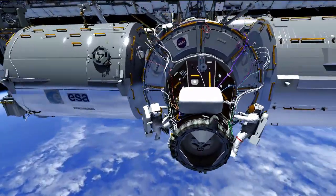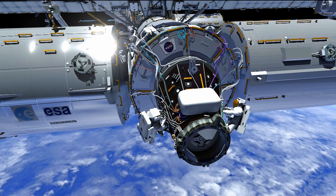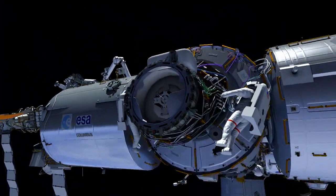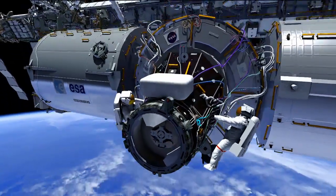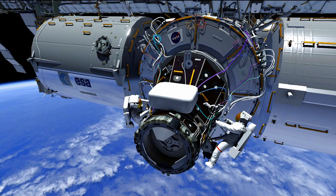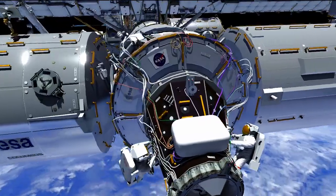Moving over to Terry with this orange cable — you'll see this orange cable going up to the Node 2 forward end cone, and that will be needed for IDA 2 connections. The cables at the PMA 2 nadir location are for IDA 1, and then you can see him routing the ones needed for IDA 2 again on that Node 2 forward end cone. That should complete all of the IDA cable routing required for these EVAs.